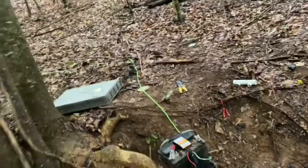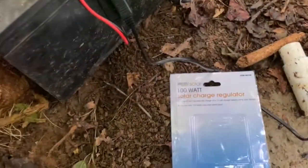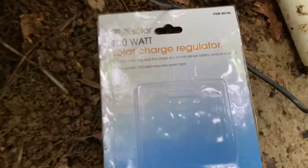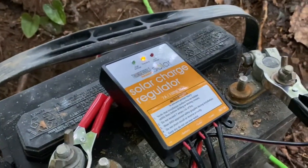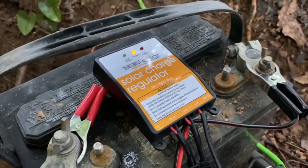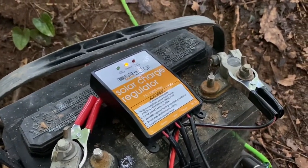I wanted to talk to you guys about something I picked up today. I just picked this up at Harbor Freight — it is a charge controller, and it seems to be working. We'll test our outputs right quick, we'll use the Fluke meter and see what we got going on.